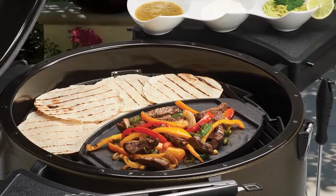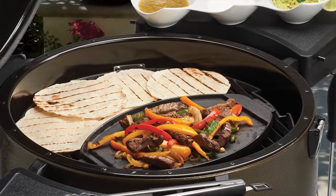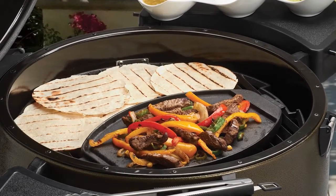The oval shape allows it to tuck against the sidewall of your keg, leaving much of the grilling surface available for heartier grilled items.